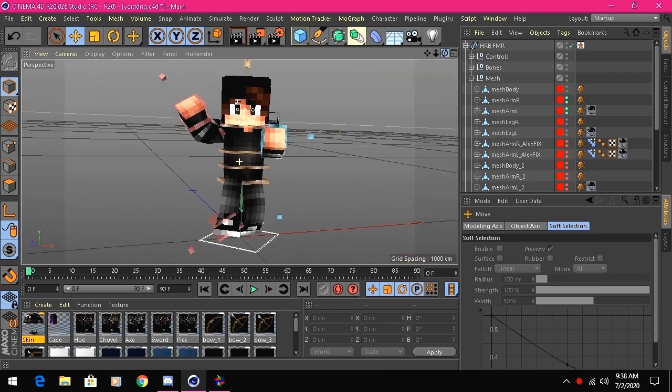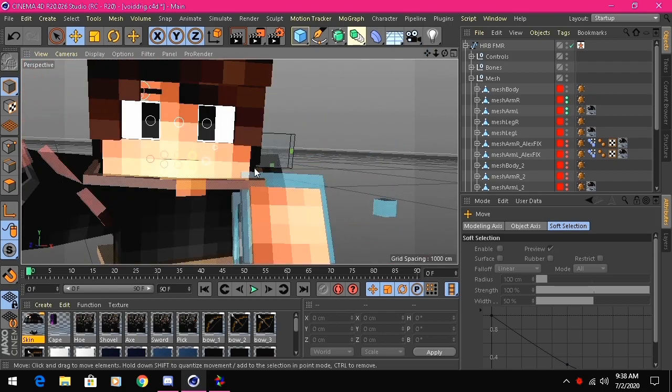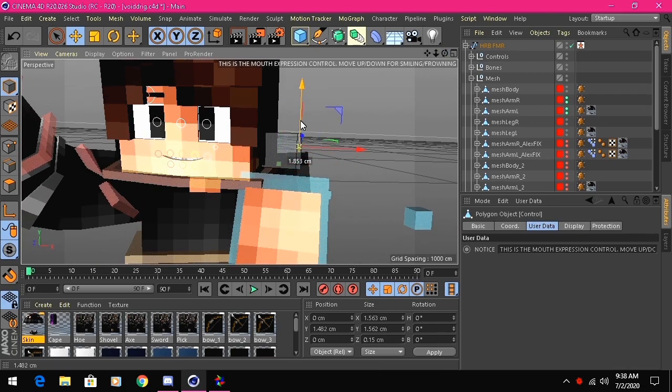The pose is done. You can also change facial expressions — you can open the mouth up and down. It looks a bit weird but it's a cool feature. There we go.